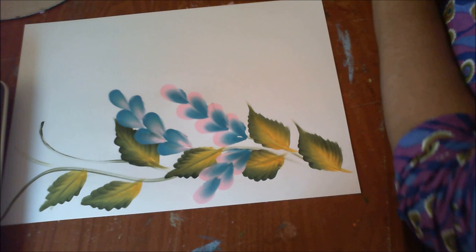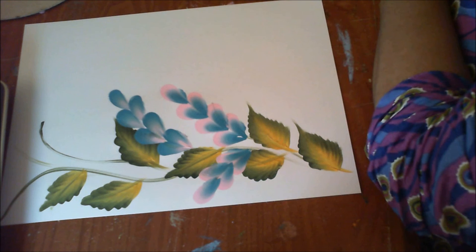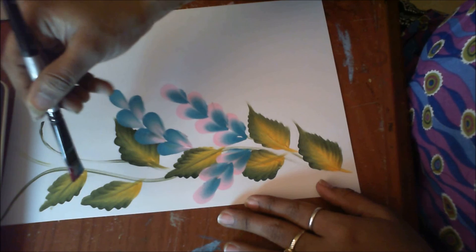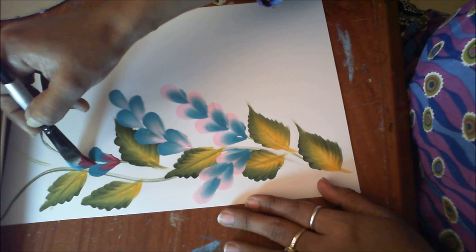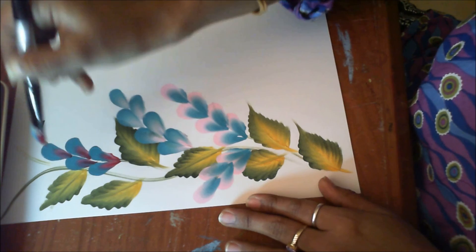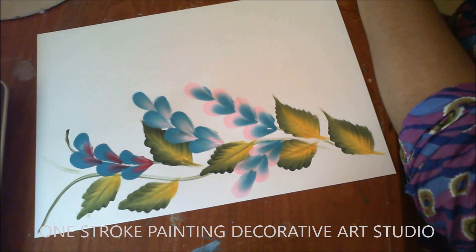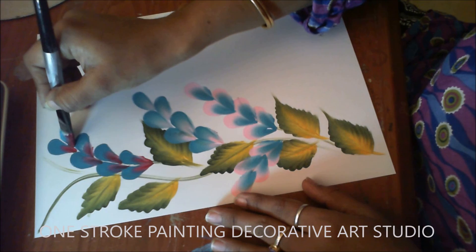I'll wipe my brush and take blue and red this time. Load your brush — you can make it as colorful as you want, keeping the blue side out. This is up to your creativity; this is decorative painting. You can paint this on your wall, you can paint these simple compositions in your handmade greeting cards, also on fabric, so it is up to you.